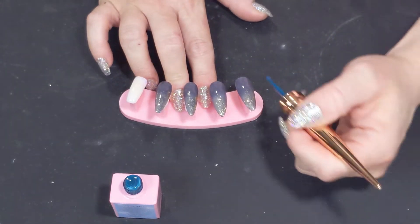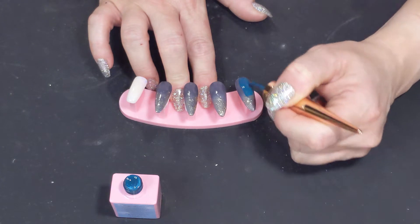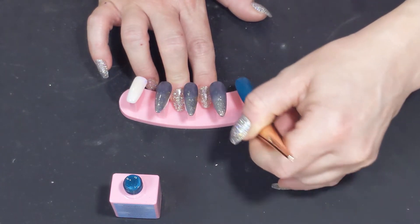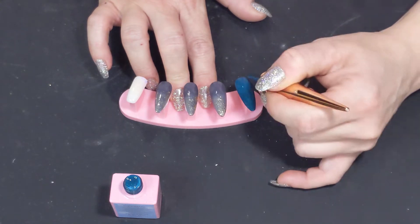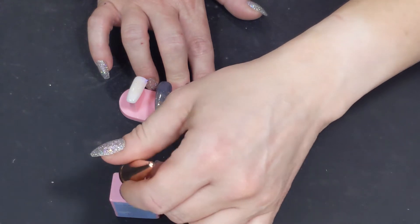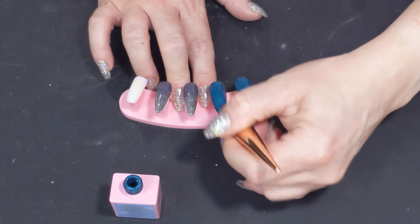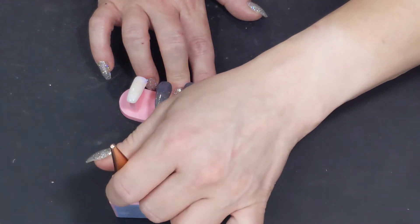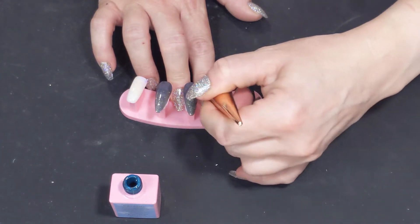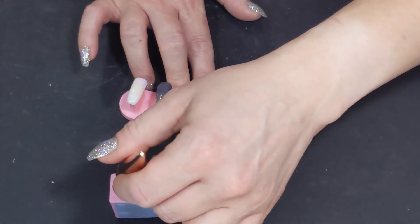I thought it'd be fun to see the effect of the sparkle and the gray that I have underneath, so I am going to paint this on and see what it does. I'm going to put a nice coat on each nail. It says crackle gel polish but you do not put it under the light, so that's misleading — it should just say crackle polish.